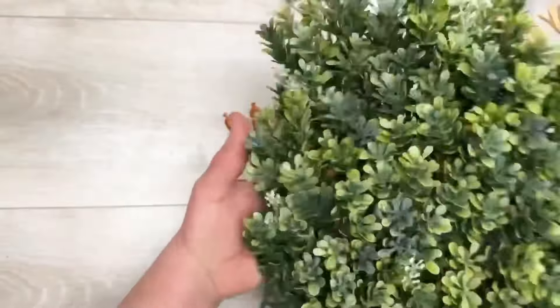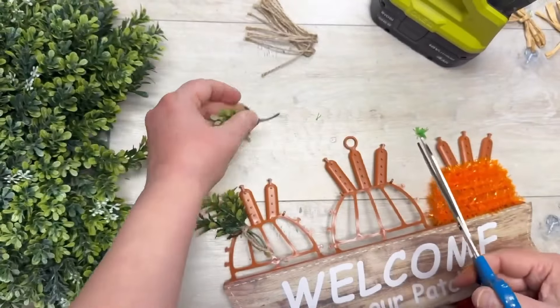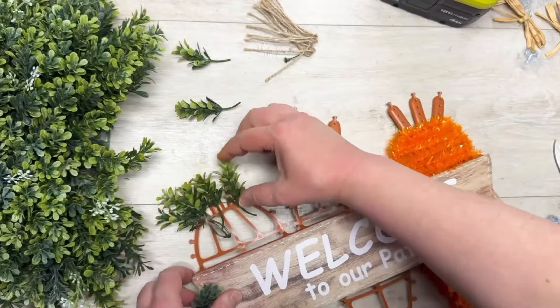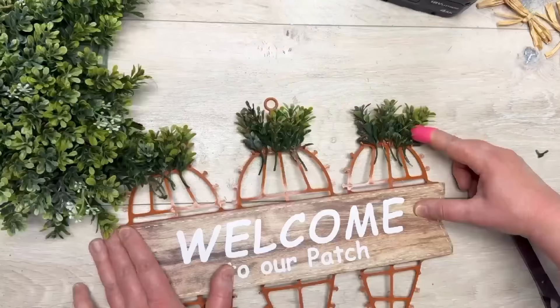I have this mat I got from Michael's — it was on clearance for six bucks, I was so excited. So I cut it apart into little sprigs and then I'm just gluing those sprigs on, easy peasy. You're gonna go all the way across and do it for each one, put it as full as you want.